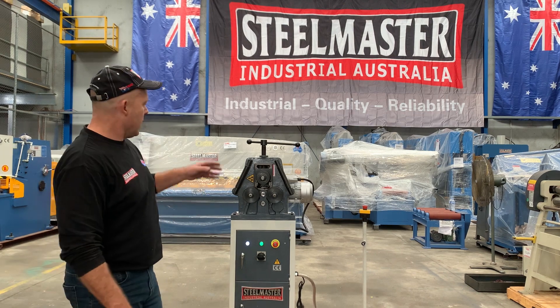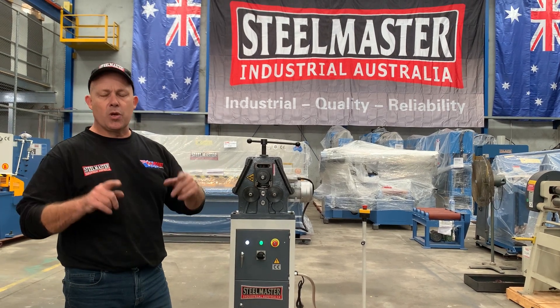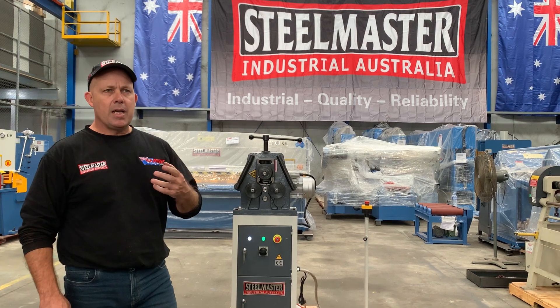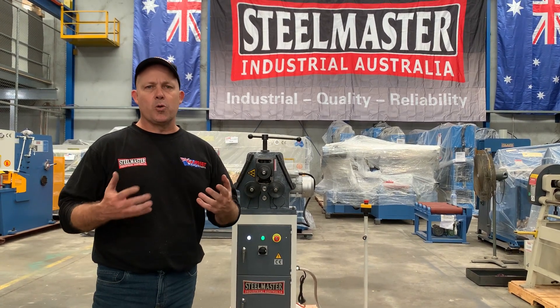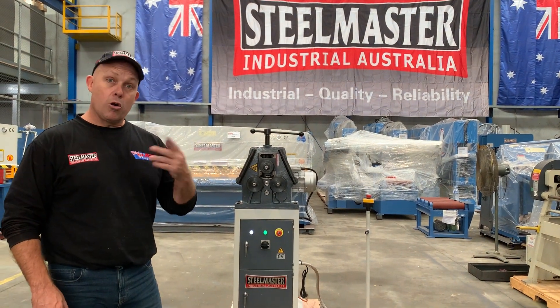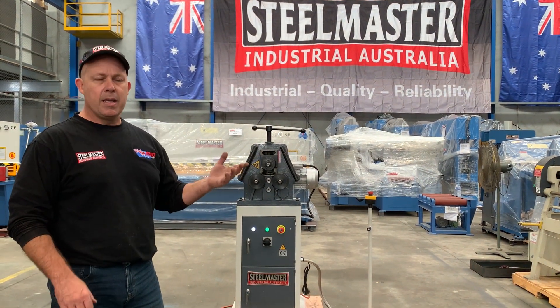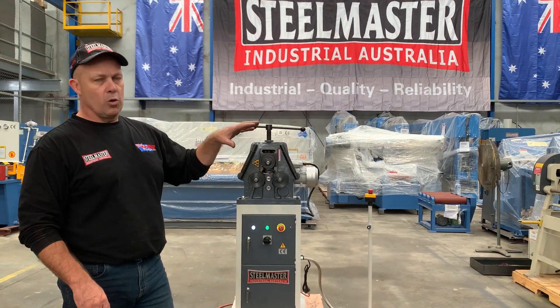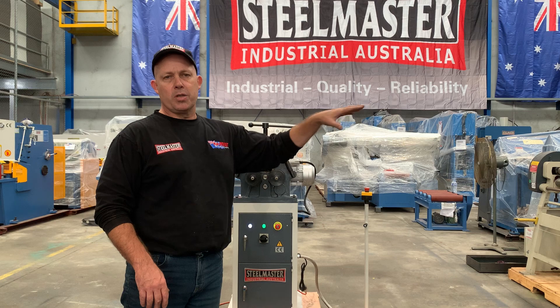It's a 240 volt machine. It has nice tight centres on the rollers, so it gives you a great little radius. The beauty about this PK-10 Power is it's industrial built and used for the B2B industry. It works both in a vertical and a horizontal plane, so you can actually tilt the head back when you're doing larger diameters and bigger rings, and you can also put outrigger rollers there to pull those.